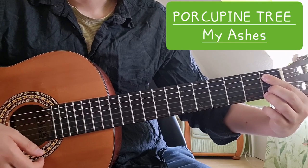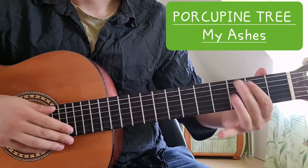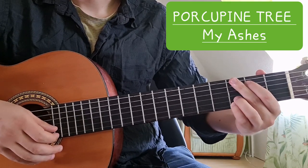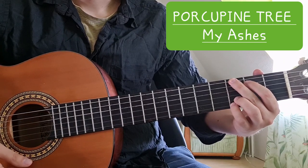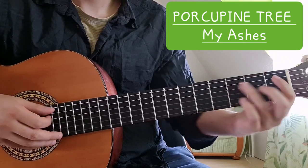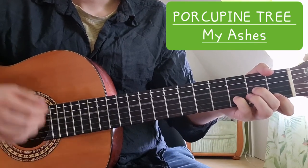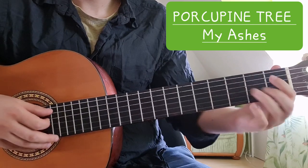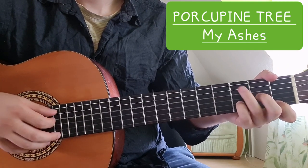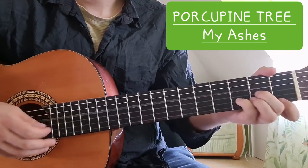That sounds very cool. And then the final chord is just G major: three on the low E string, two on the A string, three on the B string, and three on the high E string. So the verse goes through just these four chords: D, C, B flat, and G major.